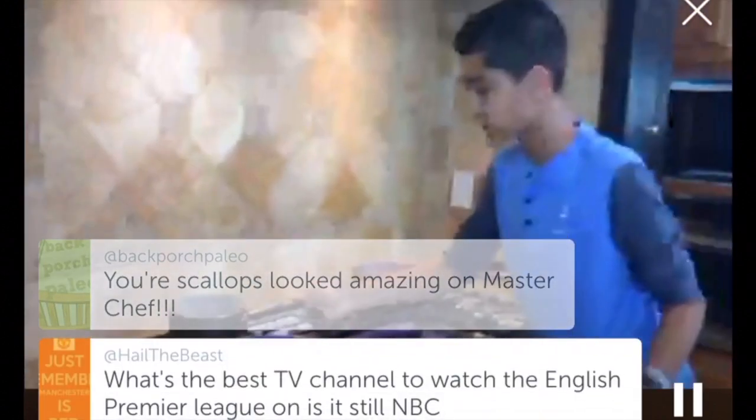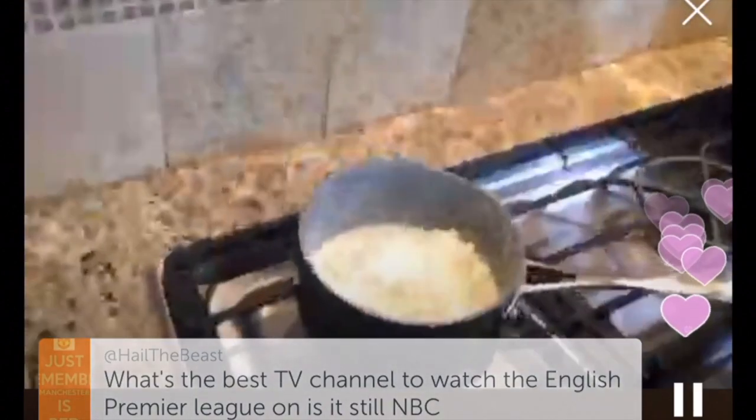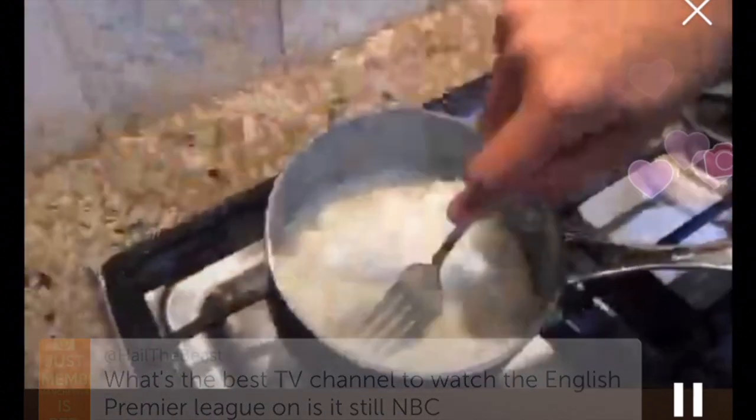Let's check on the cauliflower. A really great way to test it: take your fork and just press it down. Right now there's still a little resistance — but once it's nice and soft, that's when you know it's ready to go. Let's give these a quick stir.